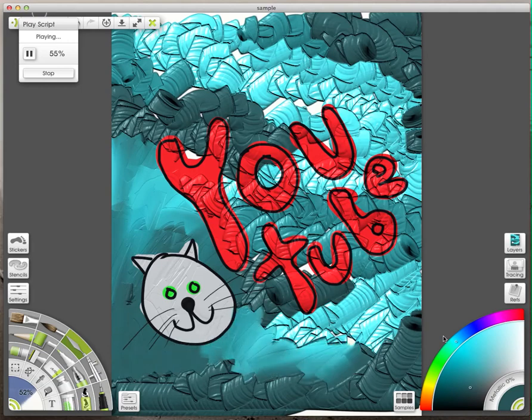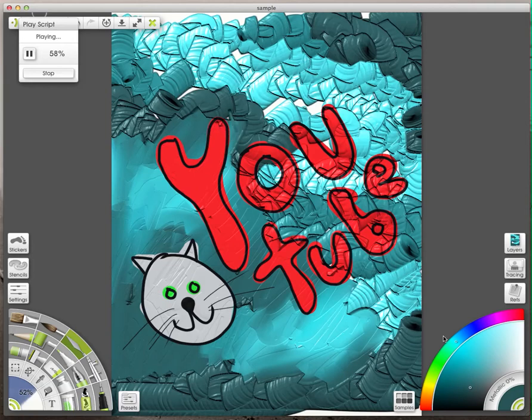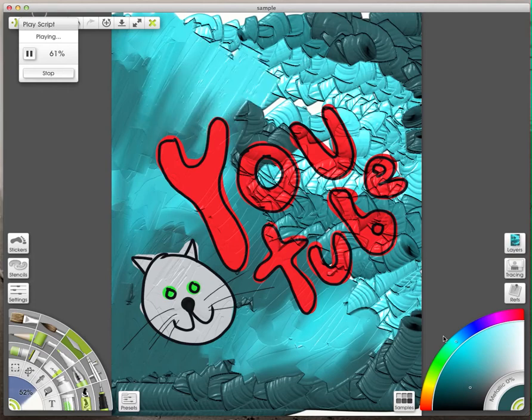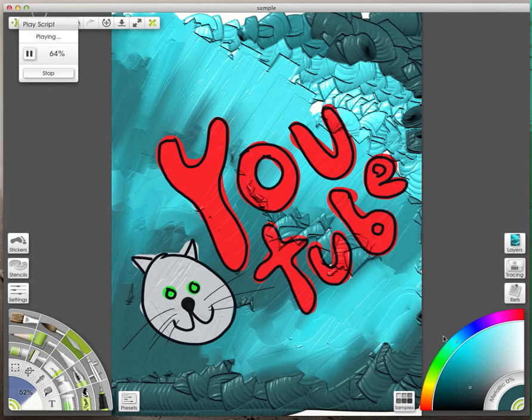So I'm just going to blend it a little bit here and there. It takes a little time, and maybe I'll edit this and make it faster. It's kind of fun to watch though, I think. So anyway, this is a script that you can create in ArtRage for your iPad, and you can also create scripts in ArtRage on your regular computer.